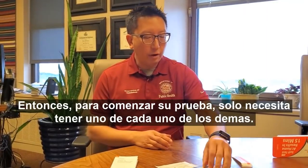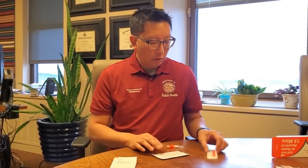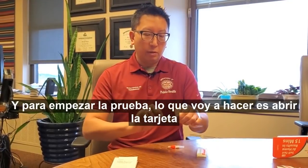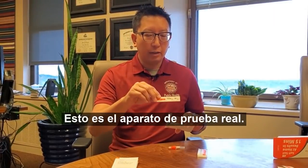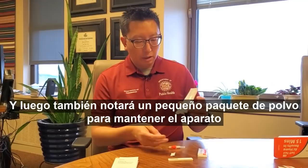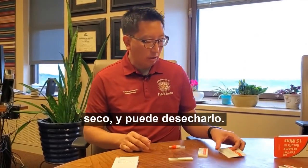To begin your test, you only need to have one of each of these, so I'm going to set these aside. To begin the test, what I'm going to do is open up the specimen collection card — this is the actual testing device. You'll also notice a small packet of powder to keep the device dry, and you can discard that.